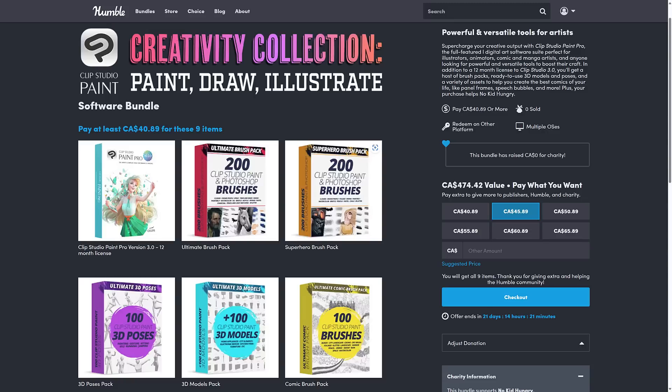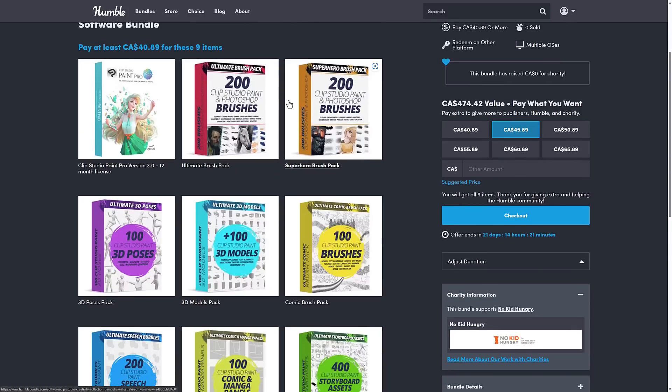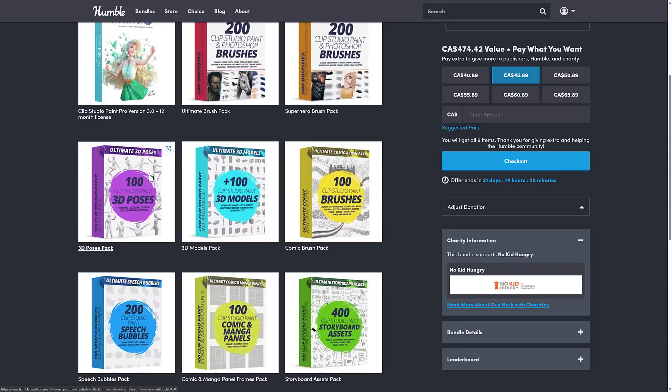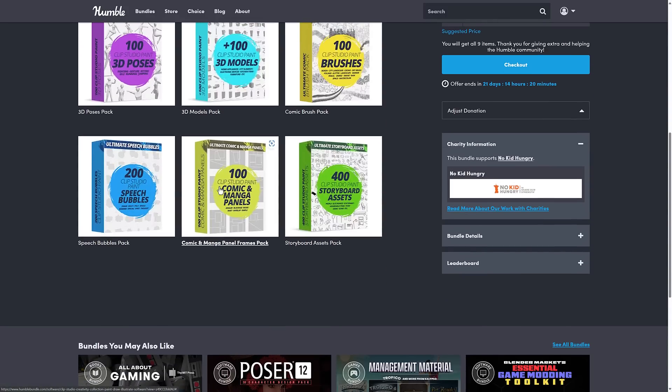This first bundle is Clip Studio Paint. You're getting the newest version, the Pro version single device license. Sadly, it is a 12-month license, and you're getting that for the same price as a 12-month subscription to Clip Studio Paint in the first place. But the key thing is you're getting all the rest of this stuff — 200 brushes, the ultimate brush pack, the superhero brush pack, 100 3D poses, 100 3D models, another 100 brushes in a comic book style, 200 speech bubbles, 100 comic and manga panels, as well as 400 storyboard assets.